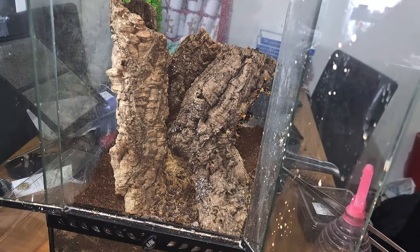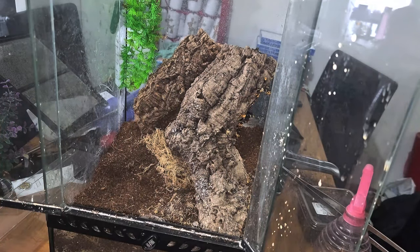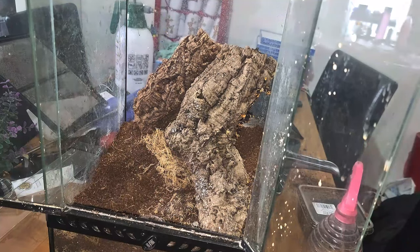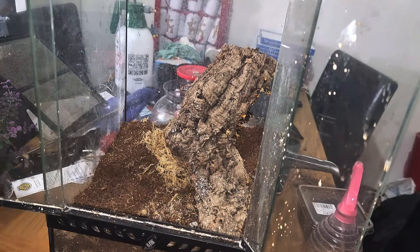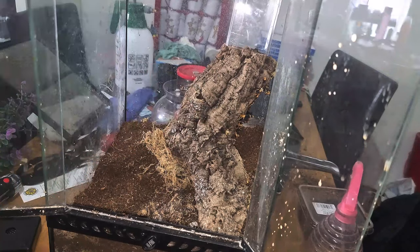I don't advise you guys go putting your hands inside Psalmopoeus enclosures. But because I know where she's at I'm really not at much risk — I am going to use some tools though. Let's just speed it up and show you what happens when we try and get her out of the cork bark.